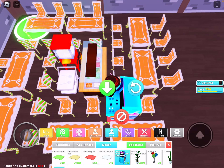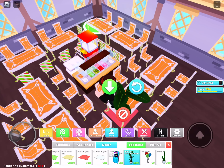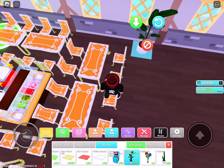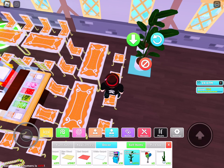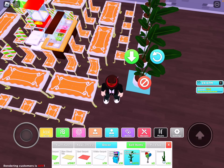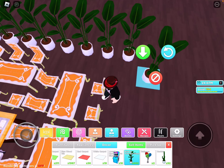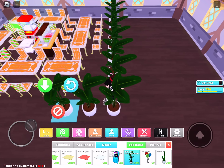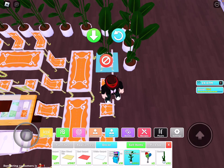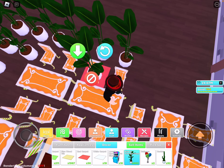Now we're going to put the filler, so people, customers, or waiters don't wander around. You can put anything you want — it just has to be filler. It should be at least three rows to five rows, and that should be enough for the amount of filler you need.